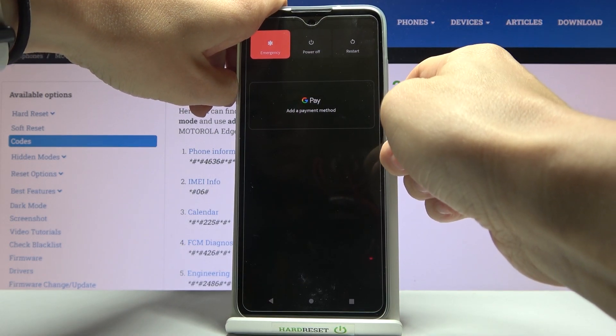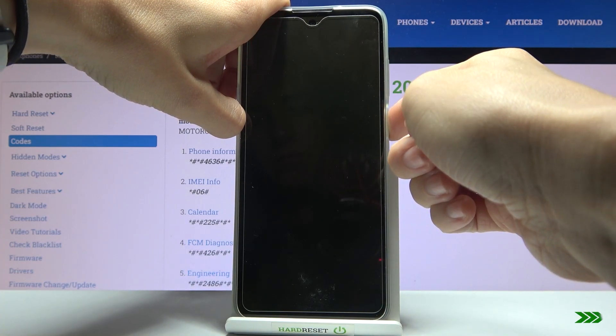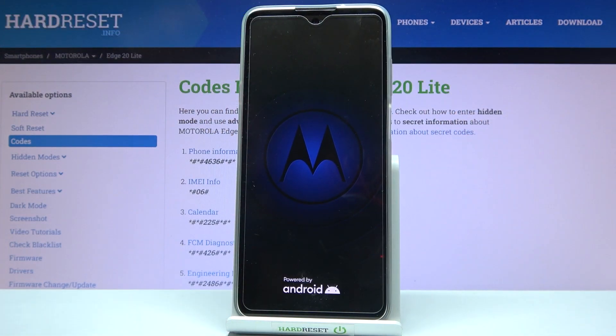Just keep holding. And now you can leave it. Wait until it's rebooted and then you will be able to use your device again.